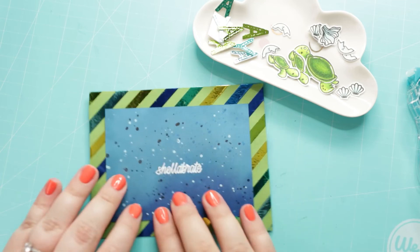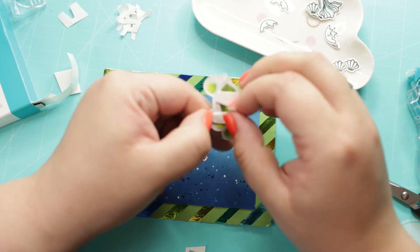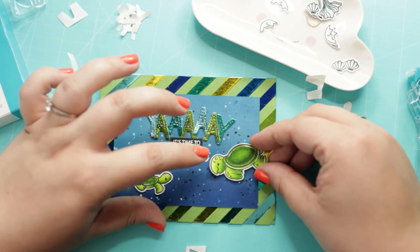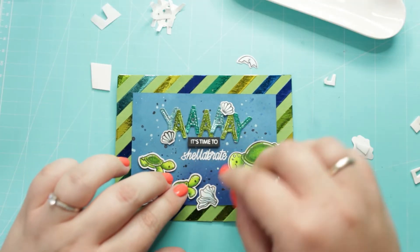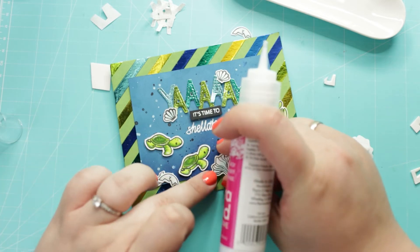Now it's time to put together the card. For the background I am using the Permanent Adhesive Dot Runner from Gina K Designs. For the images I am using leftover foam adhesive pieces as well as the iCraft Ultrabond Liquid Adhesive.